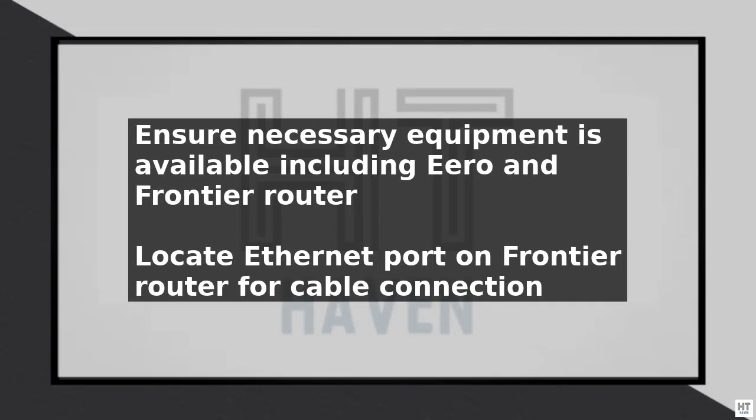To connect your Eero to a Frontier router, start by ensuring you have all the necessary equipment, including the Eero device, the Frontier router, and an Ethernet cable.